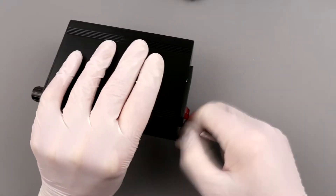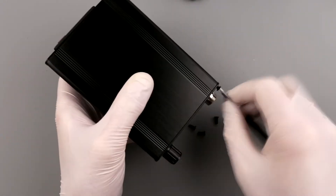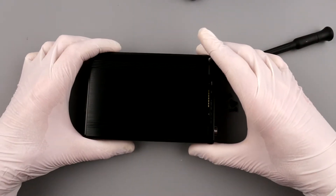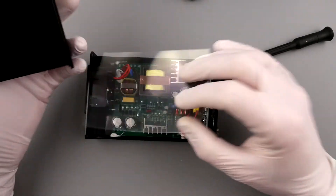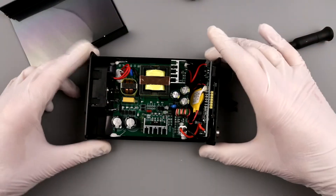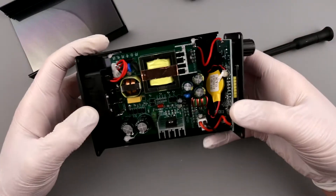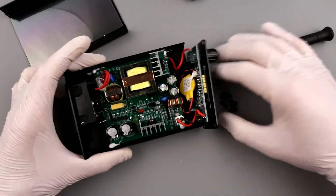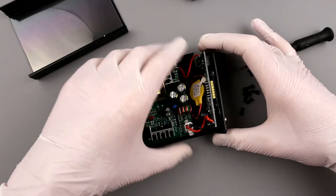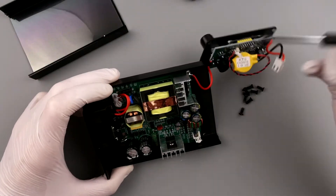Let me zoom in and disassemble the station. After removing a bunch of screws, it's just a cheap aluminum extrusion case — you can buy these cases anywhere. Inside there are two separate boards: one is the power supply board providing 24 volts, and the other is the controller board, which you can disconnect independently.